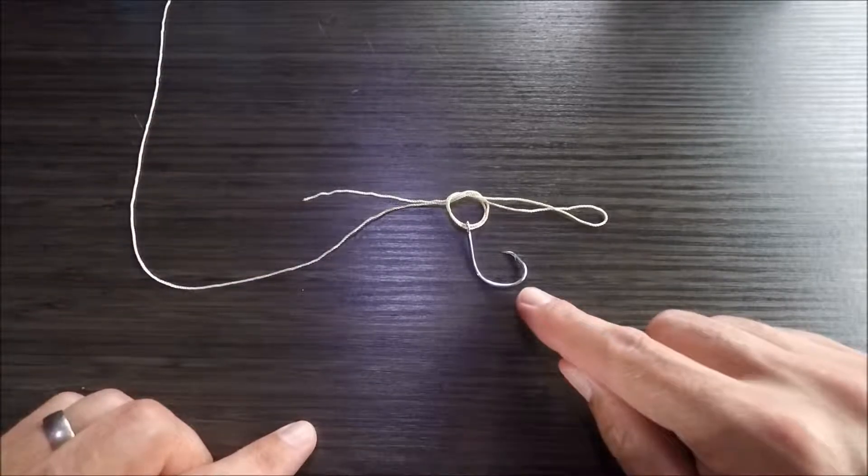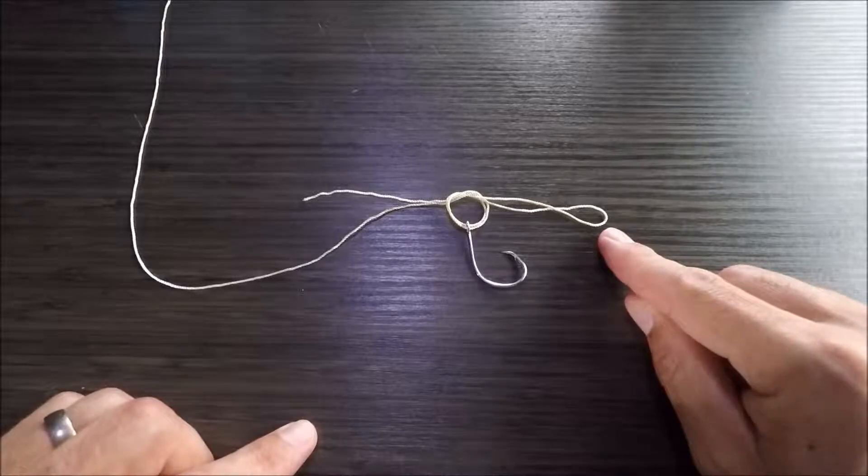From here, I'm going to want to pass the hook through this loop like so.